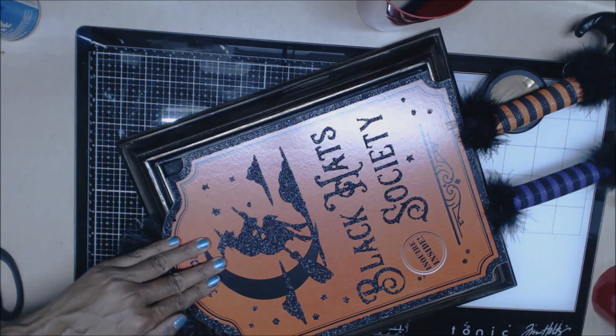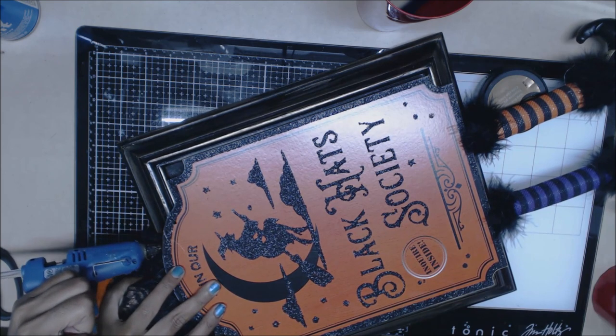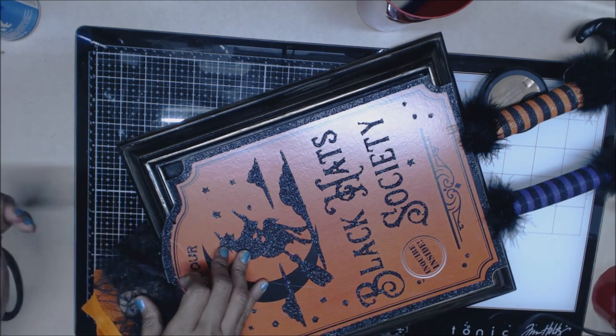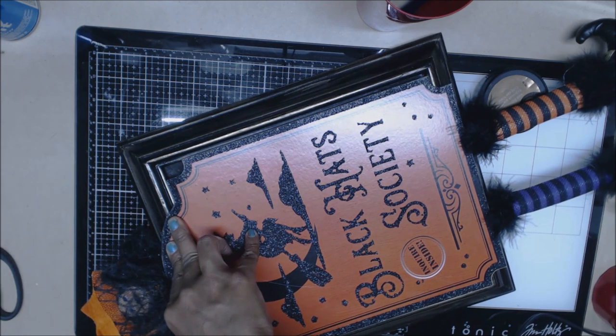I need to get down here to the ground and anchor this area a little bit. And of course if you're at home, you're probably going to want to find a frame that will work for you. I just kind of had this one and Brianna liked it for this project, so we decided to go with this one.